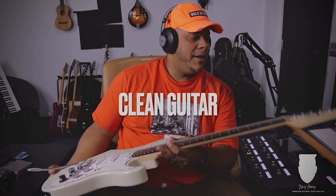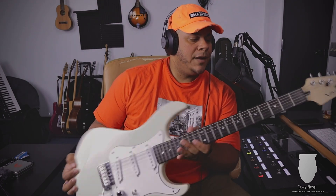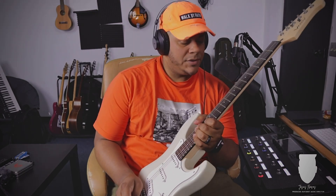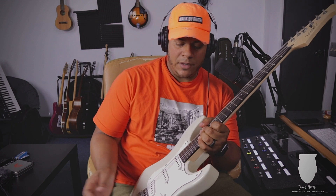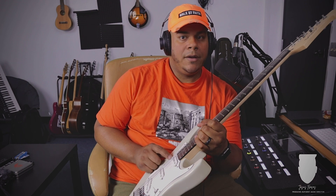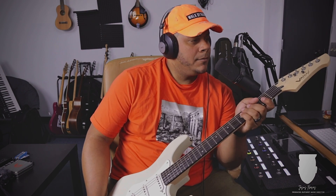I decided to start with my Line 6 Variax — I know you guys don't see it a lot in my videos. I have to fix it because the emulation button isn't working anymore; I don't know if it's the battery or what. But the pickups on this guitar sound really, really good — very spanky. They sound great with an edge-of-breakup type of amp, so that's what I'm going for. I'll start with some clean chords throughout the song.